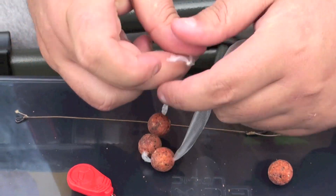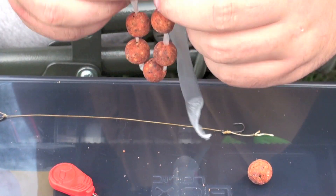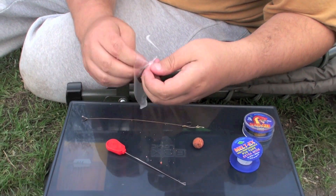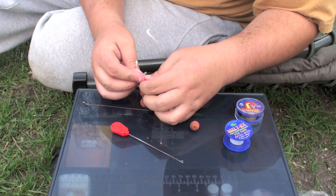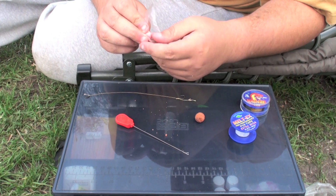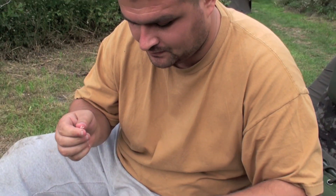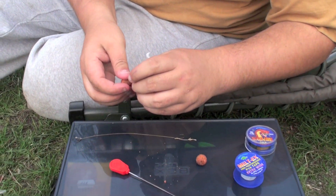Then loop it over, just loop it over, tie a quick knot. Tie another one just to make it extra safe. Click the end. Then space them out again.